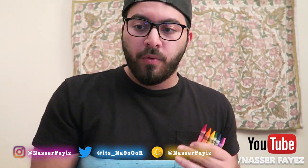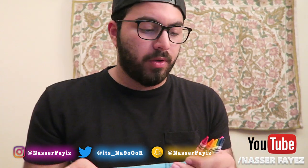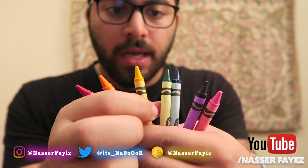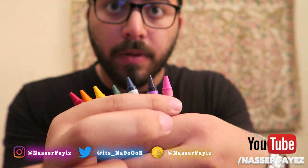Just one last thing before we move into what we should be doing: the colors you're going to be using for the rainbow. It's red that comes first, then orange, yellow, green, blue, purple, and pink.